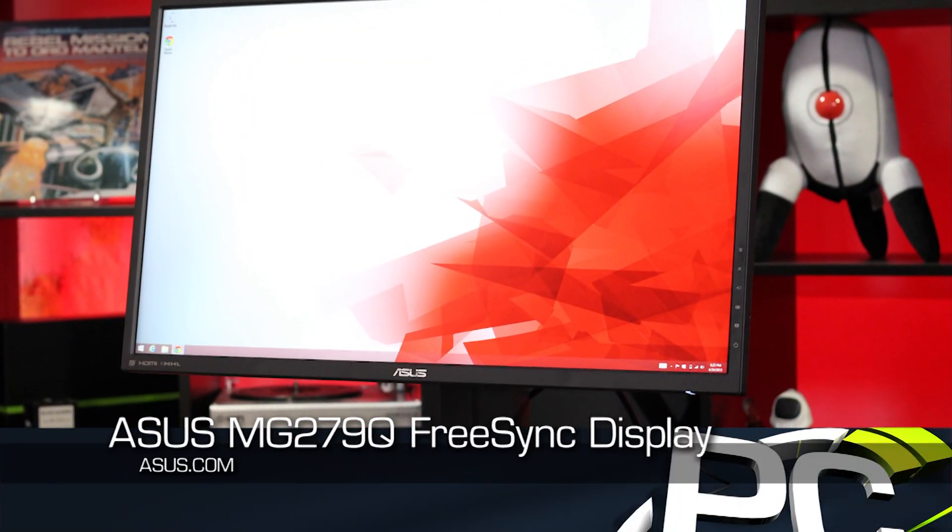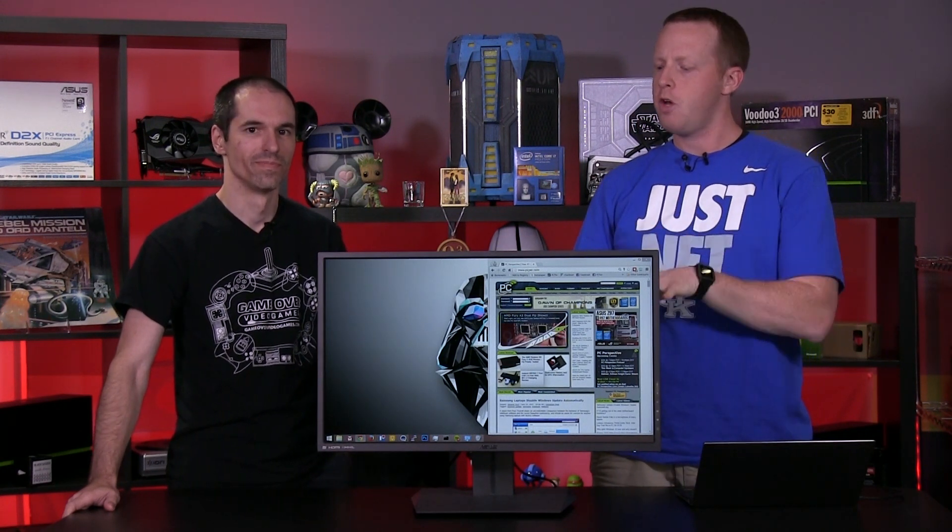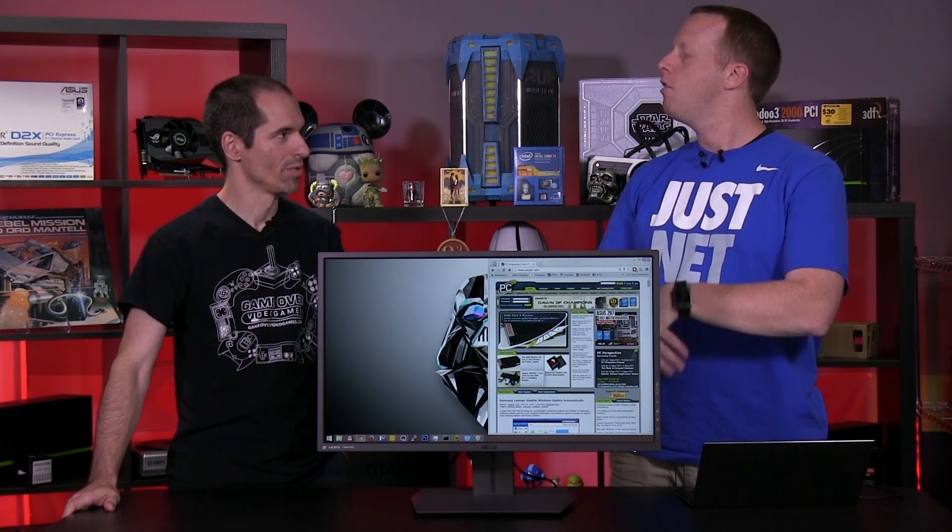This monitor has an interesting history. We just got this here today — I think it was one of the first in the United States; it's been for sale in Europe for a couple of weeks. We first saw this at CES. It was not a FreeSync monitor at the time — it was just rated as an IPS 120Hz variable refresh rate monitor with no kind of company affiliation. Fast forward a little bit, AMD comes into the picture with FreeSync.